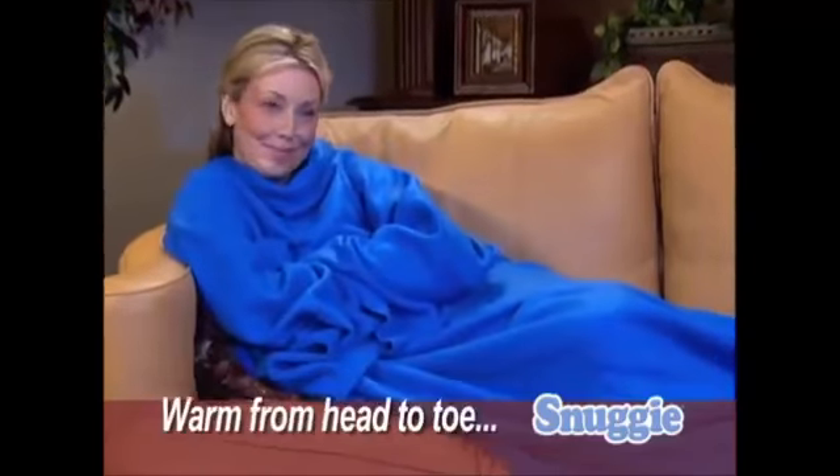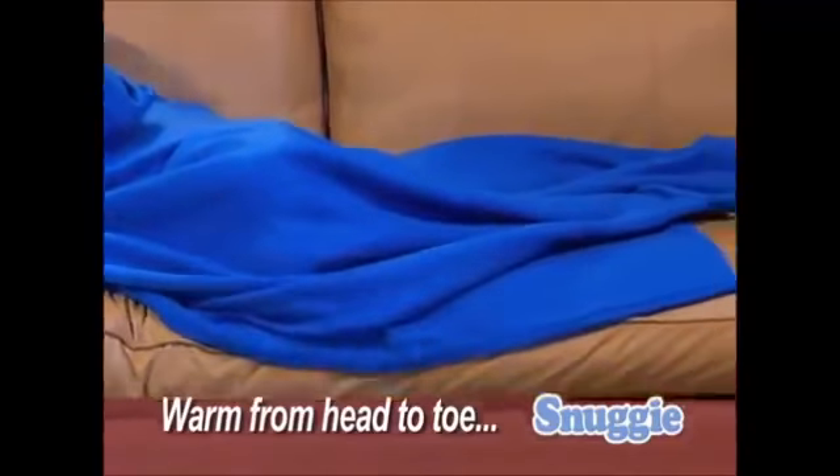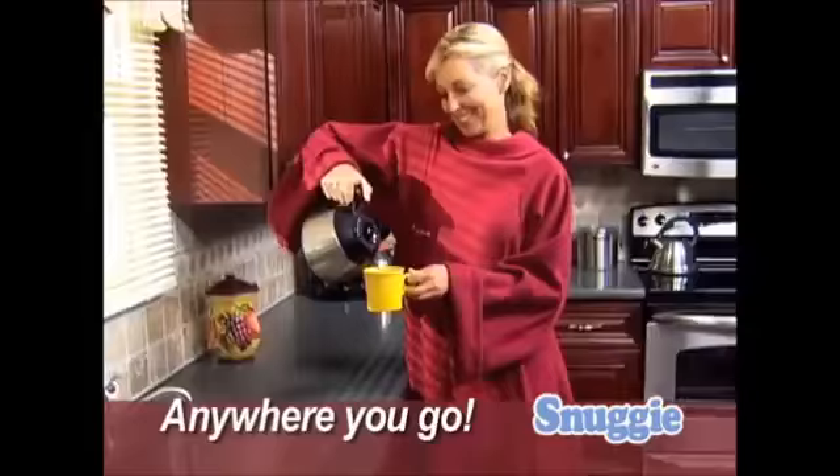Super large, one size fits all, so you can stay warm from head to toe. No more cold feet. And with Snuggie, you can get up and still stay warm.